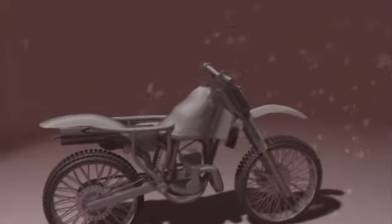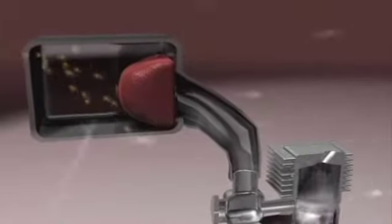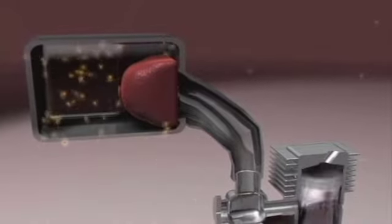The only air filter oil on the planet to use microflow technology, giving you better airflow, yet is super tacky to prevent any dirt from entering your engine.